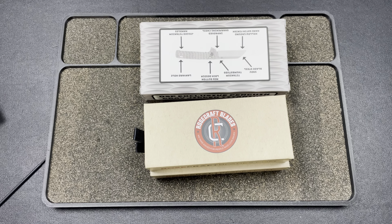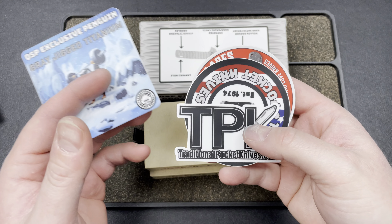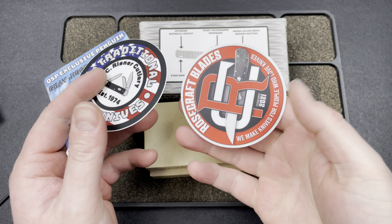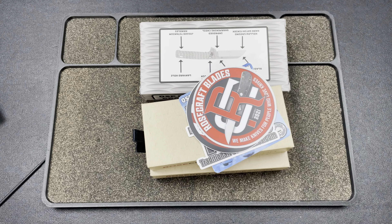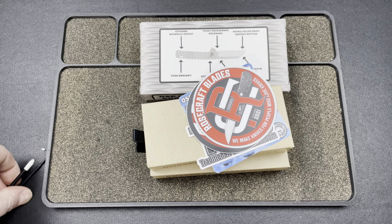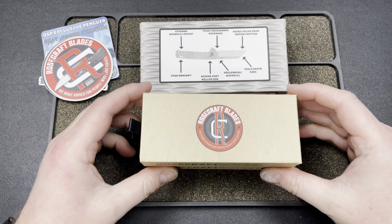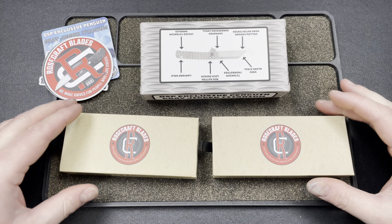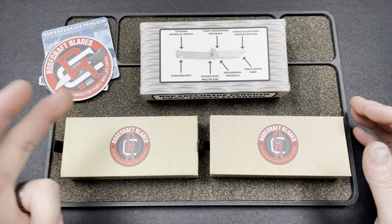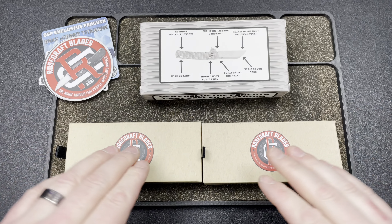There's a little note that says thanks from Austin — it's my boy. So here we go. QSP exclusive Penguin in gray jig tides, always got cool stickers. And then we have the Rosecraft blade sticker. What happened was Austin asked me if I wanted to join a new program where Rosecraft Blades is going to send out new knives to a few of the Traditional Pocket Knives affiliates. In turn, you guys can use my discount code LEFTY10 at Traditional Pocket Knives on Rosecraft Blades.